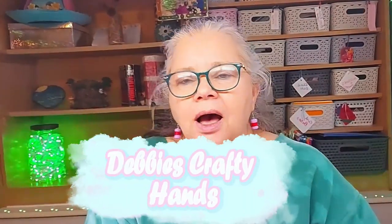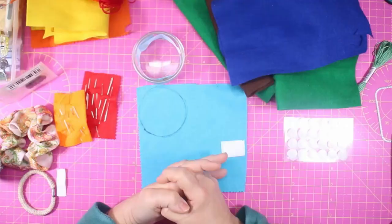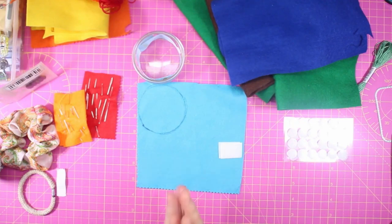Hi, this is Debbie from Debbie's Crafty Hands. Welcome to the video and especially welcome to my new subscribers. You might have noticed a change of scenery behind me — the studio has been revamped, that's probably the best word for it, and we'll have a different backdrop.